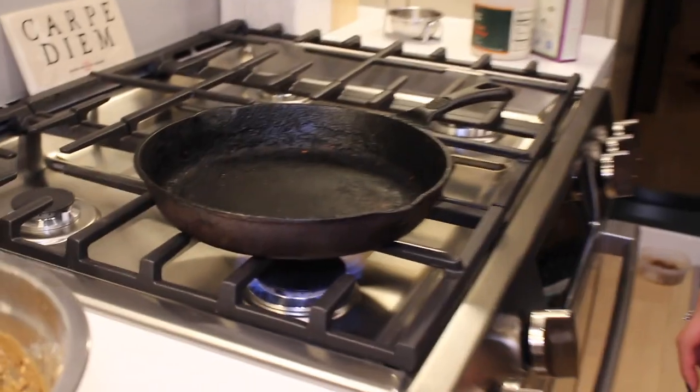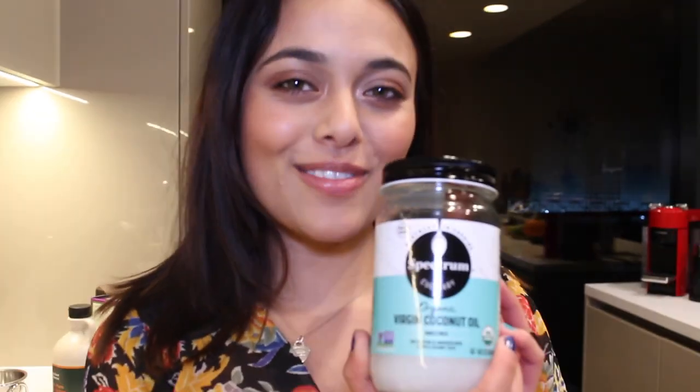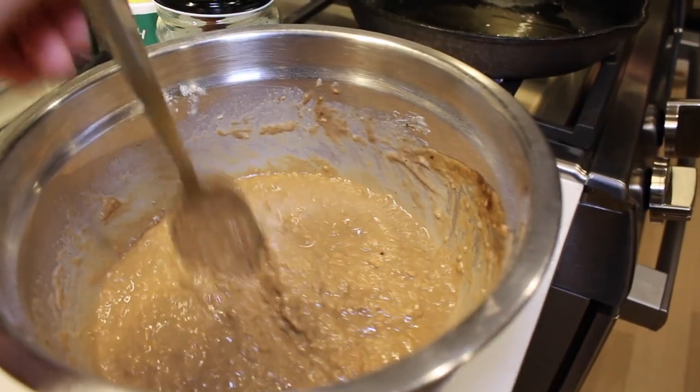Now we're gonna take out the pan and heat it up. I use an iron pan — it's so heavy, but it's nonstick, heavy-duty, and cooks well. I'm gonna put it on low and get some coconut oil to moisten it. This is extra virgin original coconut oil — you don't need too much, just a little bit. Then we're gonna turn it up to high.